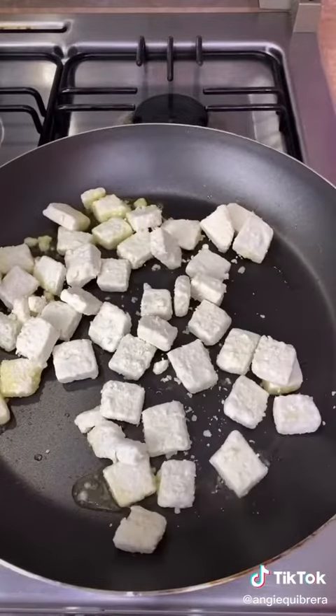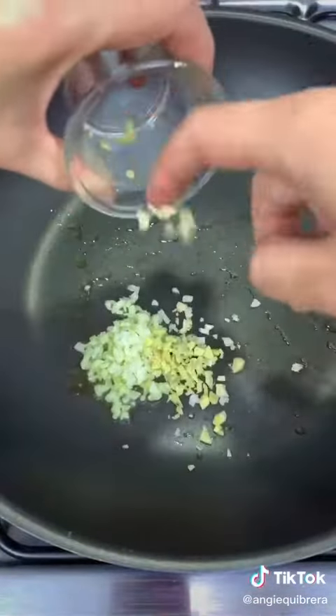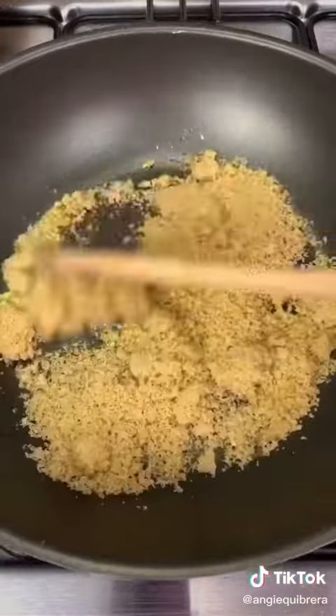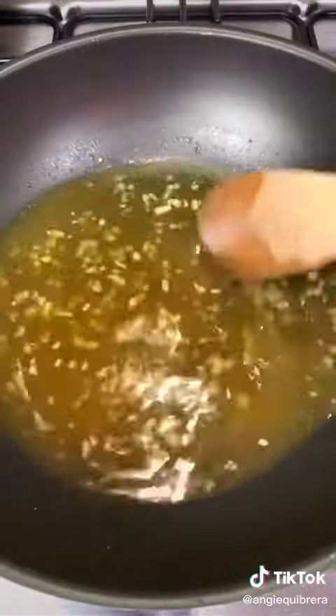Heat a pan with some vegetable oil and add the tofu. While that's cooking, let's make the sauce. Add some vegetable oil, a tablespoon of chopped garlic, and a teaspoon of chopped ginger. Cook for a bit, then add two thirds of a cup of brown sugar, half a cup of orange juice, and a fourth of a cup of white vinegar. Let the flavors combine for a few minutes.